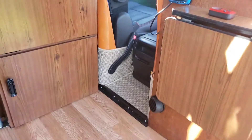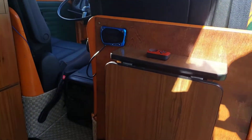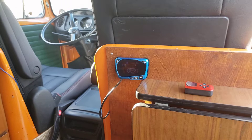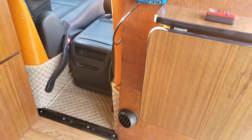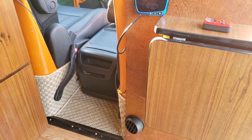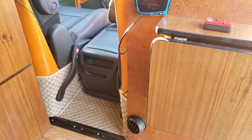Hopefully that explains what the diesel heater is all about. It's used quite a bit over in Europe and is just becoming popular in the States here. Any questions, feel free to ask. Thank you.